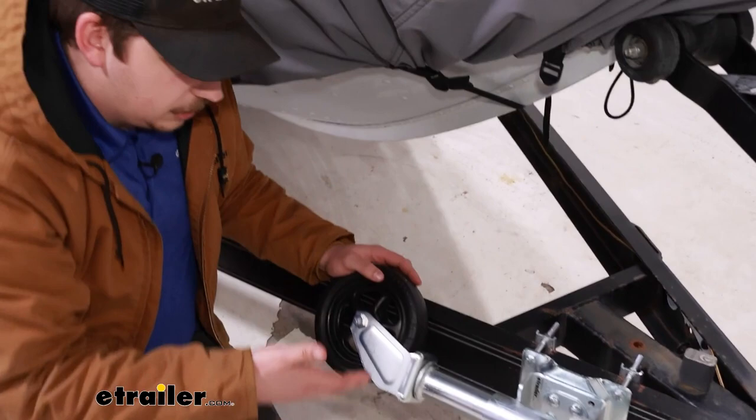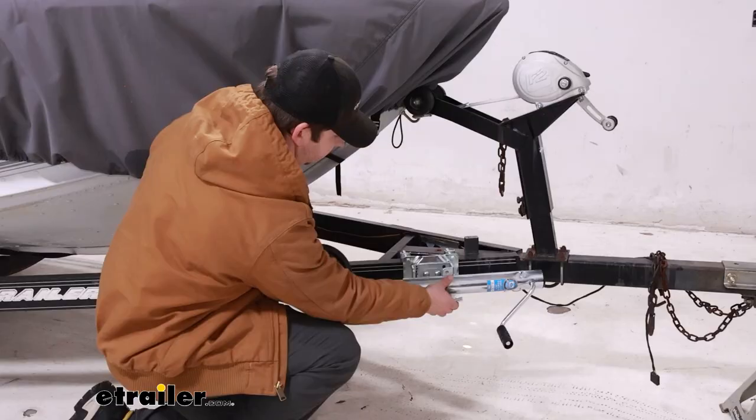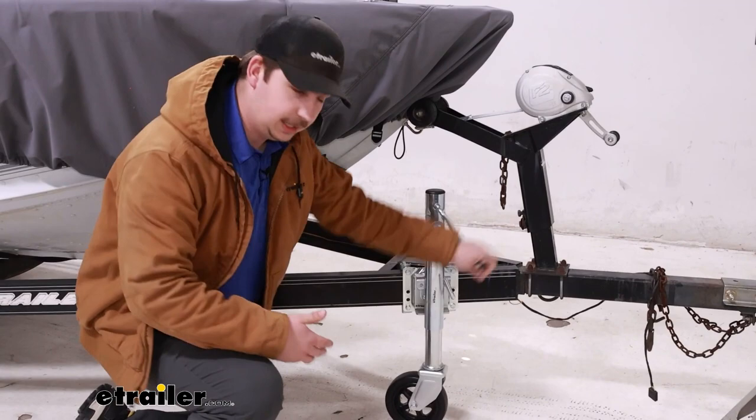Now you can see it's a bolt-on installation, working with trailer frames up to three inches wide and five inches tall. This does have a 1,500 pound weight capacity, so keep that in mind as you're picking this out for your trailer that it can handle the weight of whatever you're putting it on.